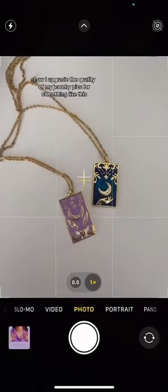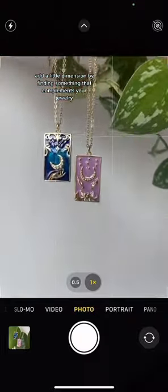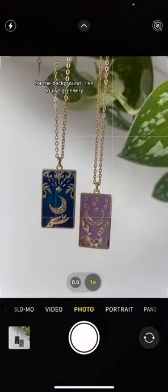How I upgrade the quality of my jewelry pics from something like this — add a little dimension by finding something that complements your jewelry for the background. I like to use greenery.